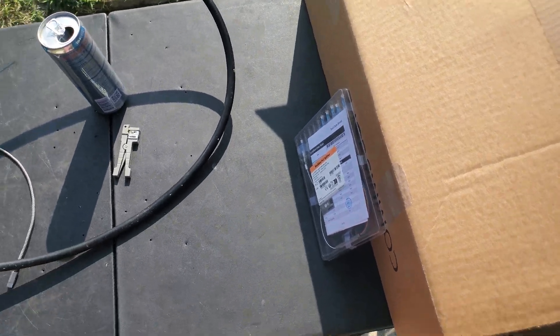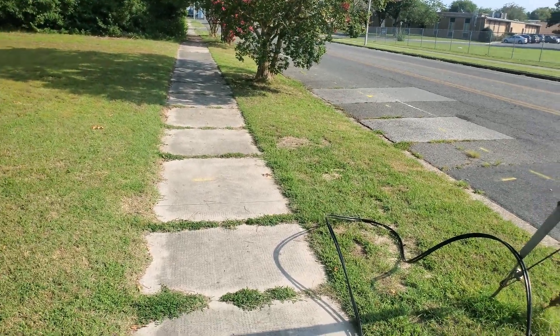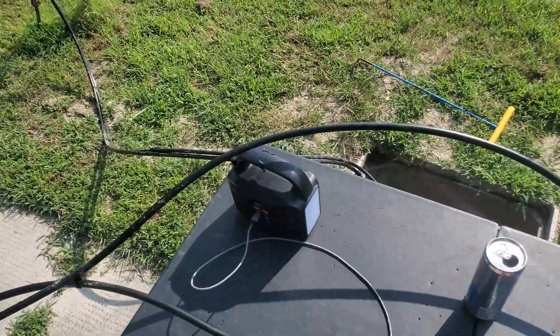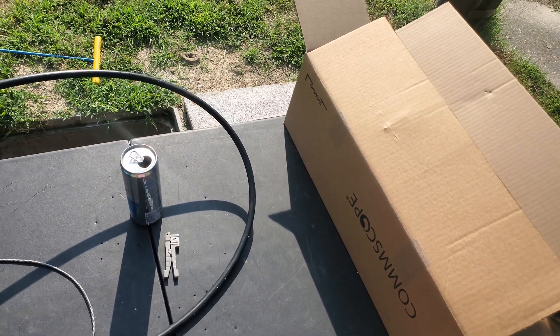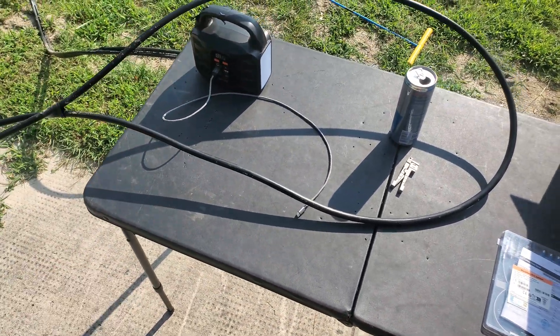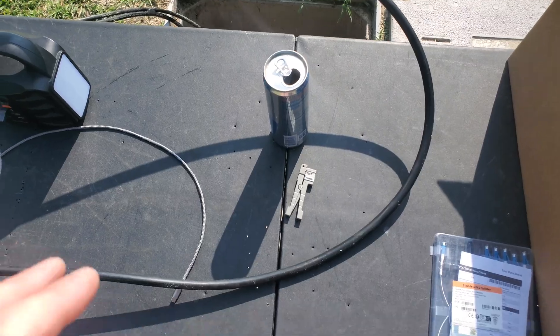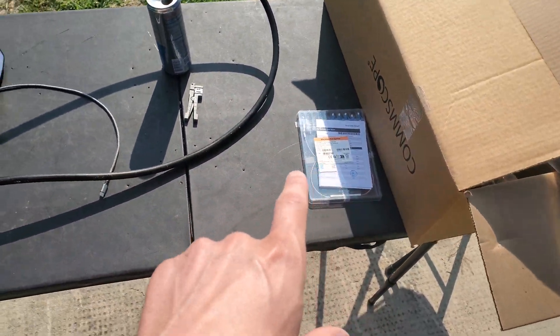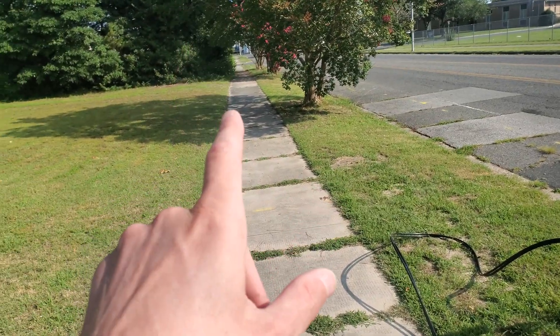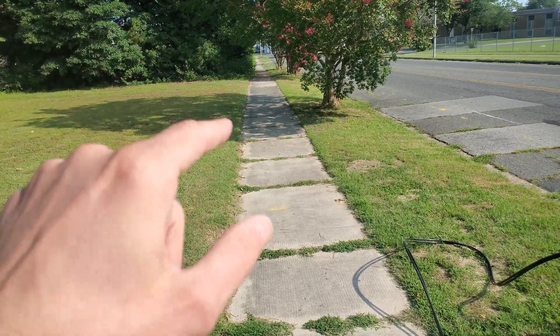Let's go ahead and test that. The next one will probably also be a 95, which will put those customers right at a 19. We'll go ahead and get into our cable, build this case, splice this in, go to the next box which is already built, splice the splitter in, check our powers, and splice a flat drop.